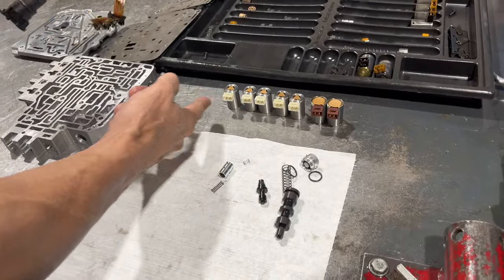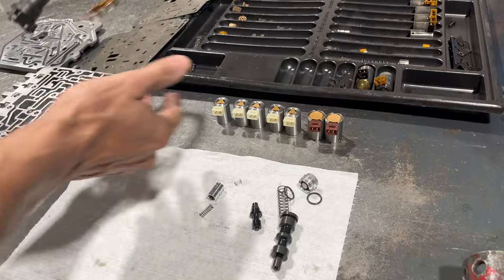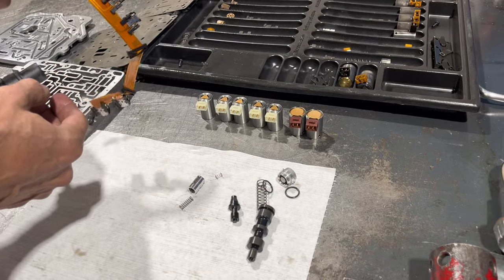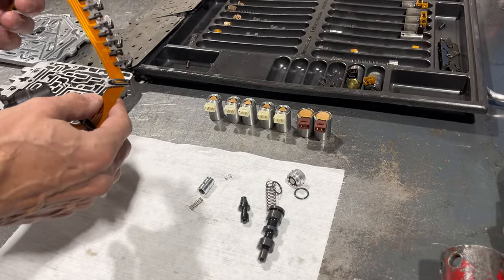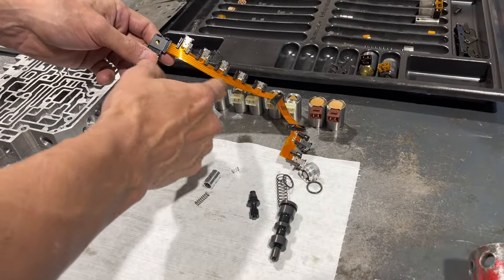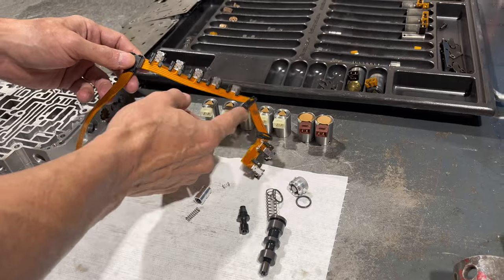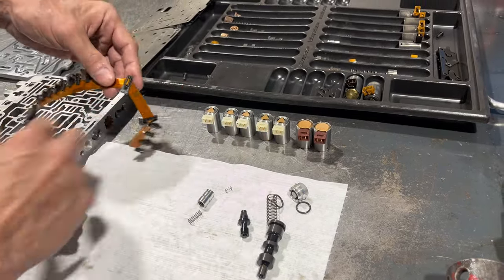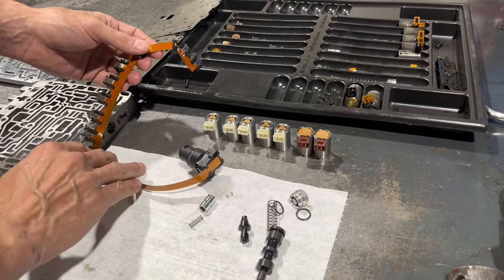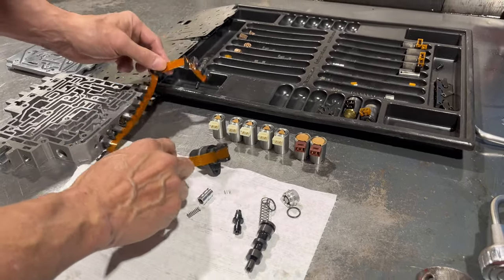Beyond that we change all the solenoids. I'm not saying they go bad all the time — it's just we're doing bench jobs, we don't have the vehicle here, we don't want to mess around. When we send somebody a valve body or a whole transmission it's going to have all new solenoids in it. And this ribbon is a source of problems too — this is a circuit board and they get brittle, they get old. You'll have codes for open and shorted solenoids. This isn't included with a valve body; it's an extra that I always recommend, because once you unplug these things and plug them back, oftentimes you've disturbed it and you're going to set all kinds of codes. When we do a trans it always gets a ribbon and all new solenoids.